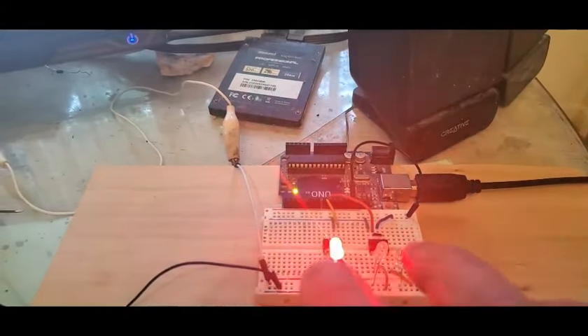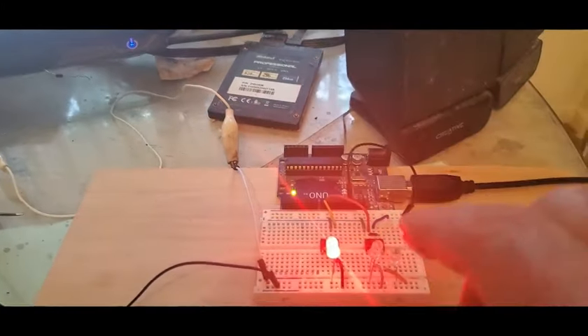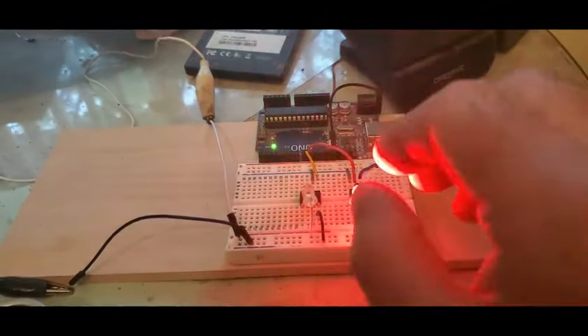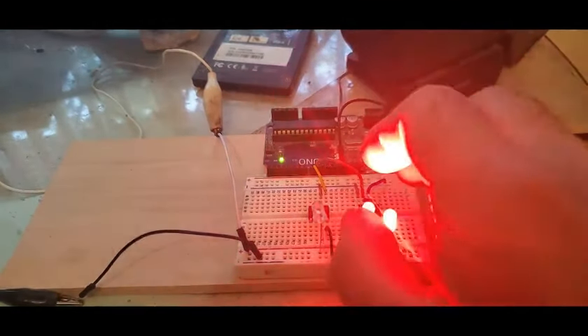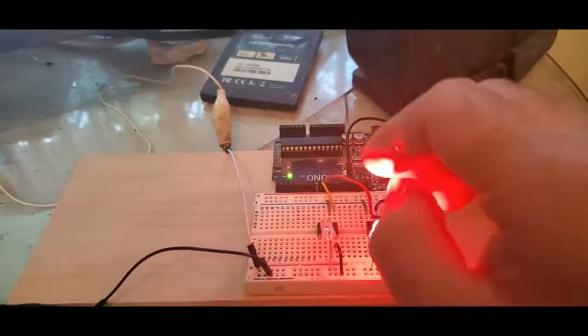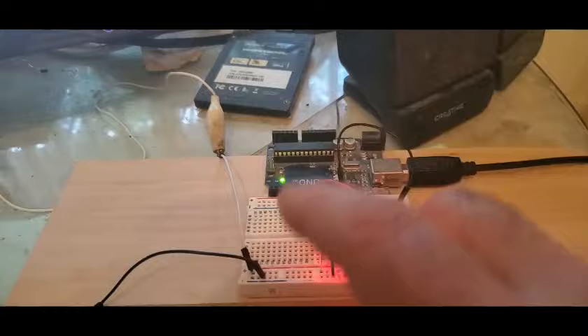Now we just need to put together the logic and software, but we kind of have it already. These will be your positive and negative lines to charge a cap — you make and break positive and negative, charge your cap, it shuts off, the cap just sits there, and then you discharge the cap through a coil.